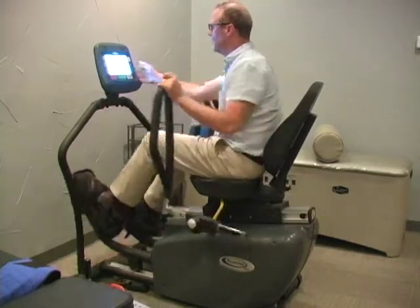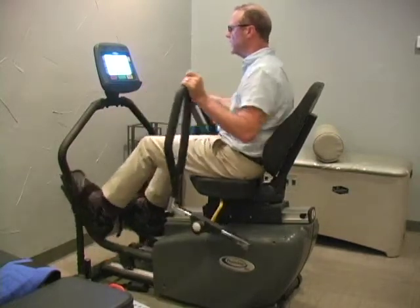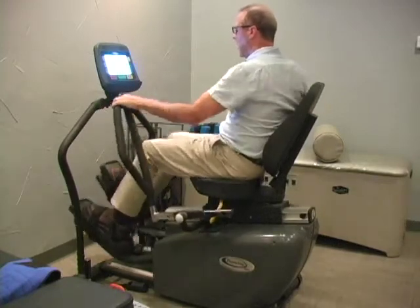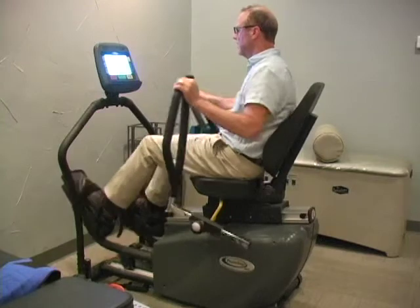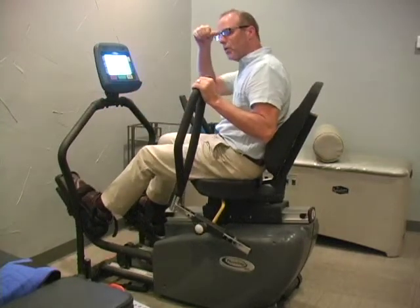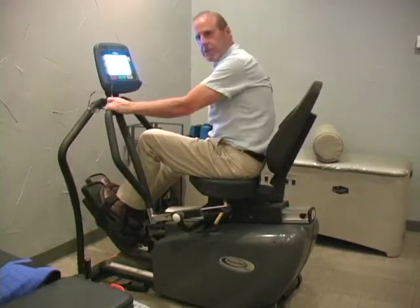The average person with minimal strength can handle at least a level four at first. Applying resistance, we want to do this at least eight minutes. Level four is the minimum.